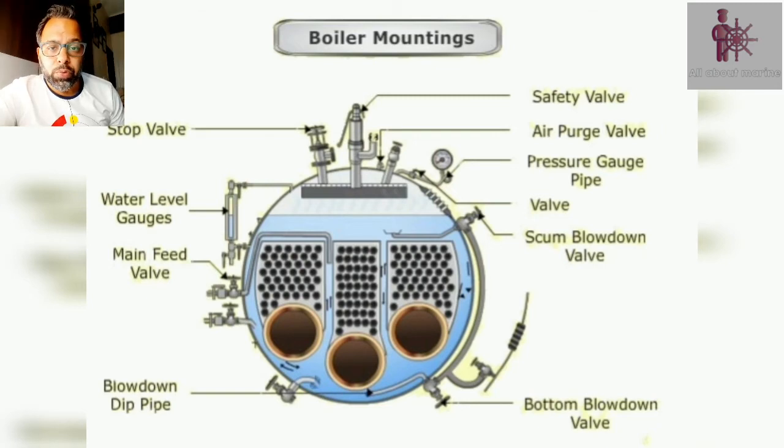The topic which I have chosen for today is Boiler Mountings. Boiler Mountings are the fittings which are provided on the boiler for the proper and safe functioning of the boilers. Without these mountings, the safe operation of the boiler would be a very difficult task. For example, a water level indicator, a safety valve, a pressure gauge, etc.